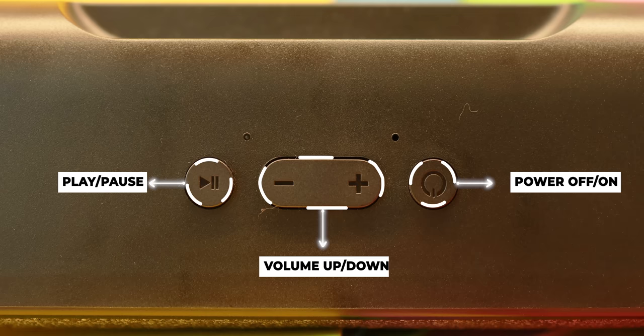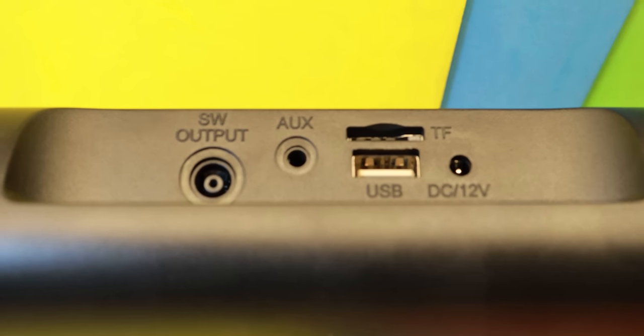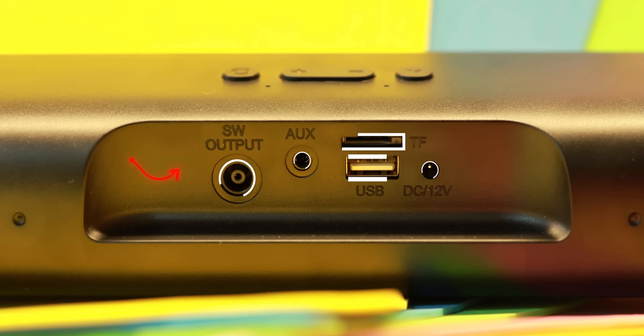This is a fabric with a matte finish. There are controls at the top — there is a power on and power off, volume up. While you can control it from the back side, there are all the essentials. Of course, this is a woofer output. You can also use an aux cable, a coaxial cable, a USB, or a small SD card.